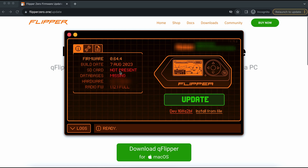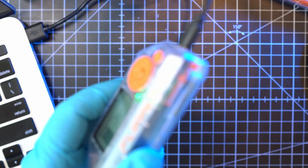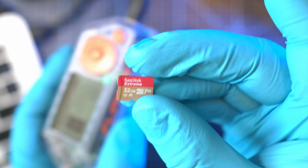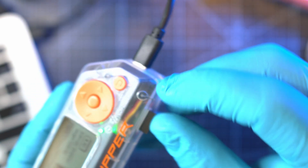It detects the connected Flipper and displays its info. We have no SD card and the database is missing. Let's hit update — and we need an SD card. So let's pop in this SanDisk 32GB Xtreme SD card with terminals facing up.